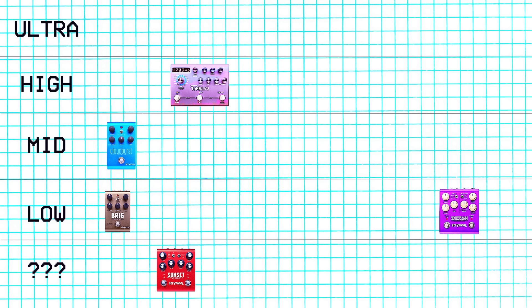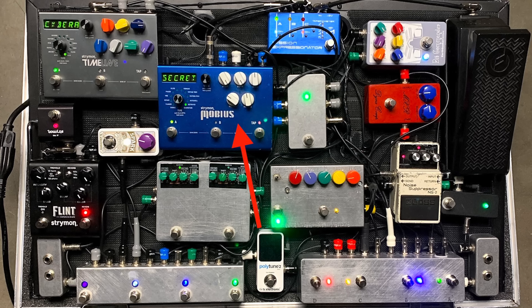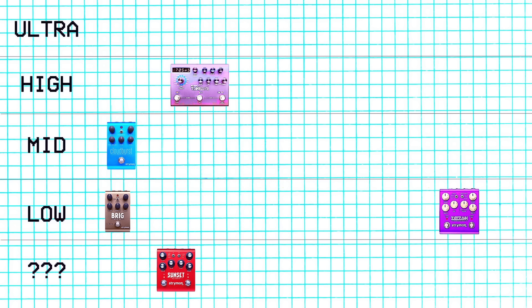Next we have the Zelzah. I sold the Zelzah because I already have the Mobius. The Zelzah sounds good — all the Strymon pedals sound good — but I just felt like it's sort of just a cool good-sounding multi-modulation pedal in a small box, and I already have the bigger Mobius on my board. I also felt like none of the things the Zelzah can do are that weird, and I sort of need a pedal to do weird stuff if I'm gonna keep it. I felt like the Zelzah is good but I already have good modulation effects, so I sold it. That's going on the low tier, but the tiers are ordered within themselves — since I miss the Brig more, the Zelzah goes to the right of the Brig.